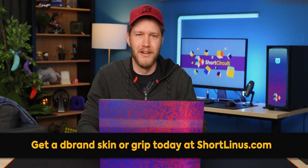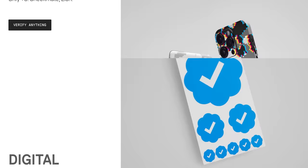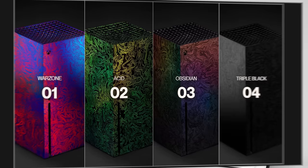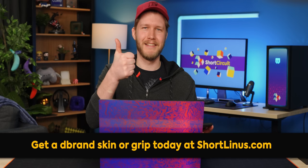But before that, I'm going to turn you on with this sticker on the back of the laptop. Thanks to dbrand for sponsoring this video. Their skins are made from high-quality 3M vinyl. The patented adhesive is guaranteed to leave no residue on your device if you want to change the skin. This Warzone Damascus skin is available on select devices or even a Rubik's cube. Go to shortlinus.com to buy your overpriced stickers today.